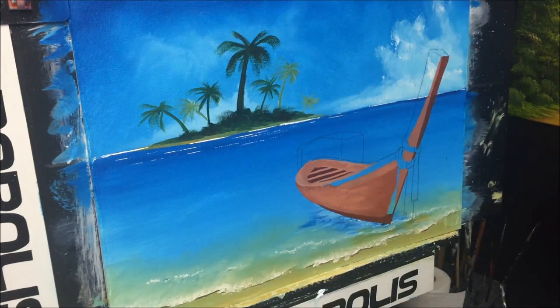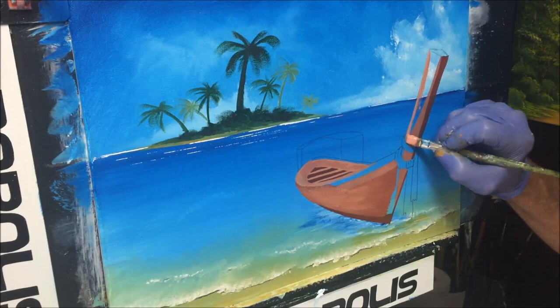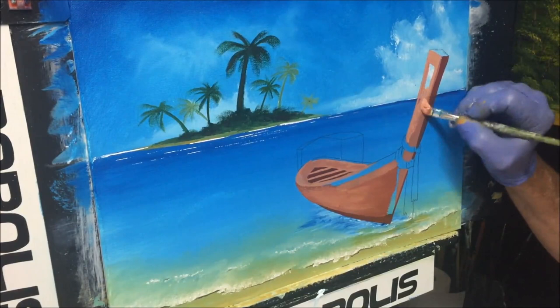Nice and sharp against the edge there — load it up again so your edge is nice and sharp. Going against that medium tone there.